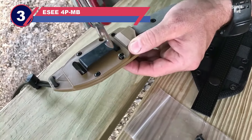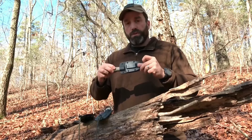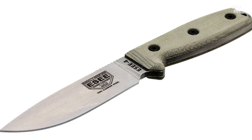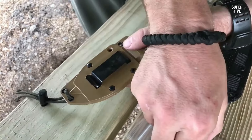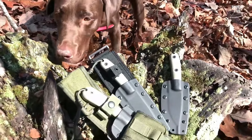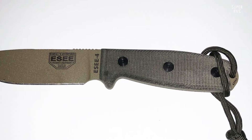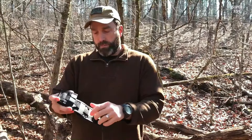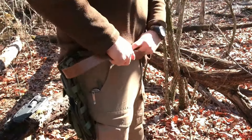Number three: ESE4PMB horizontal carry knife. The ESE4PMB fixed blade knife is a high quality, durable knife designed for outdoor activities such as camping, hunting, and survival. The blade is made of 1095 carbon steel, known for its toughness and durability. It is 4.5 inches long and features a drop point design, ideal for various outdoor tasks such as slicing, piercing, and chopping.